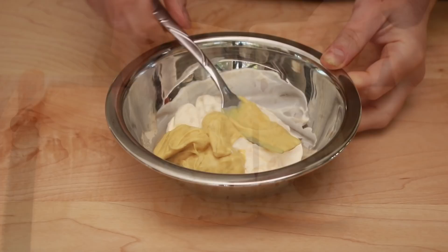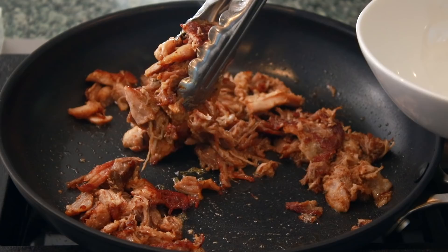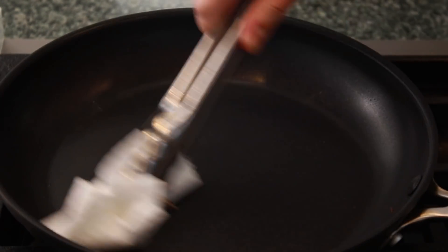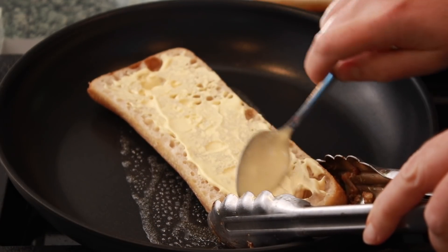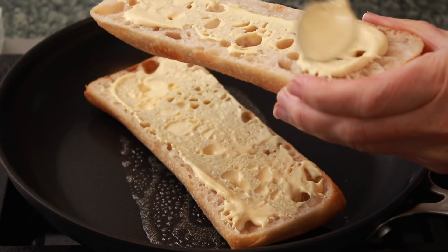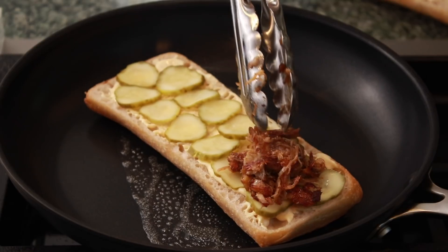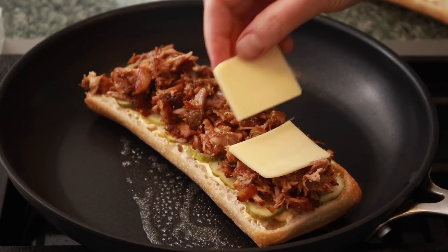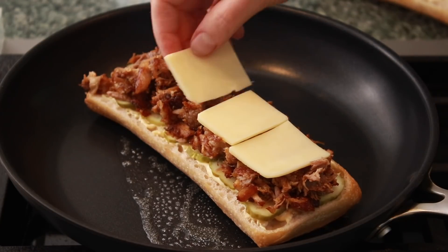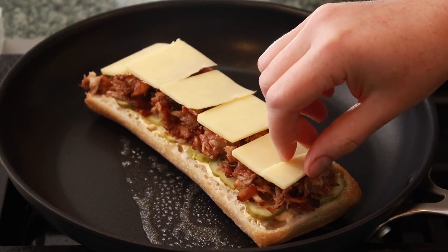Mix about 2 parts mayo and 1 part Dijon mustard, or whatever ratio you like. Crisp up your pork just like we did for the salad. Wipe out the skillet with a paper towel and add a little butter. Spread both halves of the bread with the mayo-mustard mixture and place the bottom half into a pan set at moderate heat. Top it with pickles, a very generous amount of crispy pork, and cheddar. Cook until the bottom bun crisps up a little and pop under the broiler for a minute or just until the cheese melts. Unfortunately, my broiler has been broken for months because there are no parts — if you've tried to repair an appliance this year, you know how fun it has been.